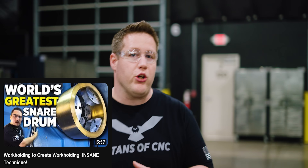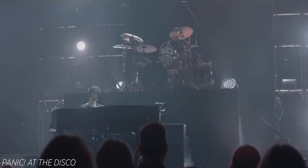In a previous video, we started the manufacturing process and machined the first operation on a brass snare drum for Dan Palovich. Yeah, that Dan Palovich.